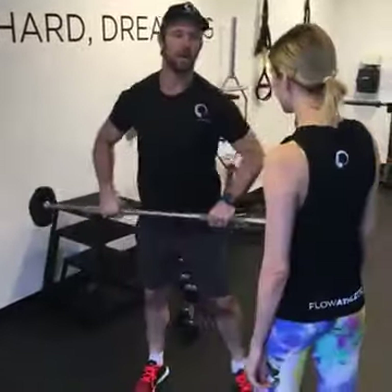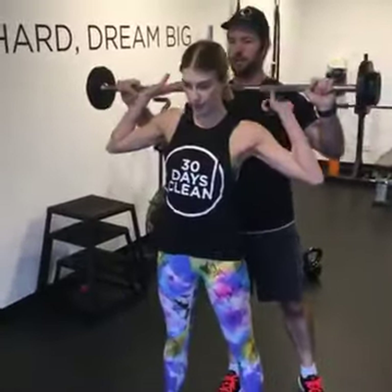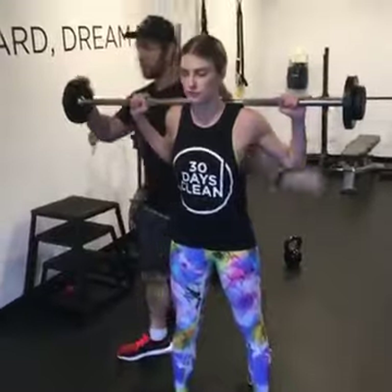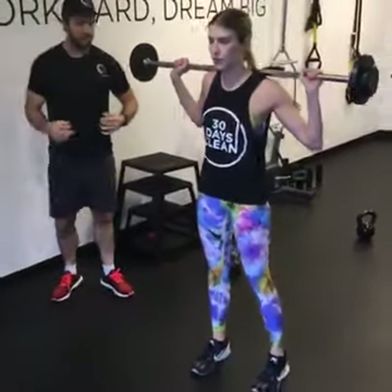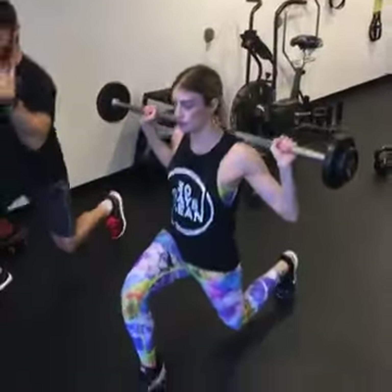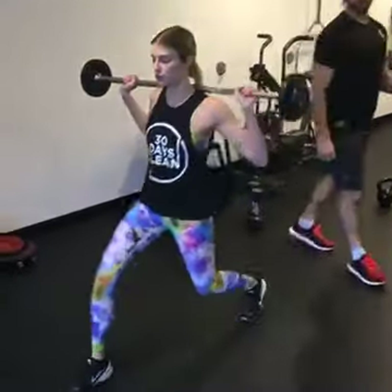So finishing off into that barbell lunge. You take the bar on the back of your shoulders. Feet nice and wide. Control the pace of the weight. Exhale on the way down, inhale and drive back up.